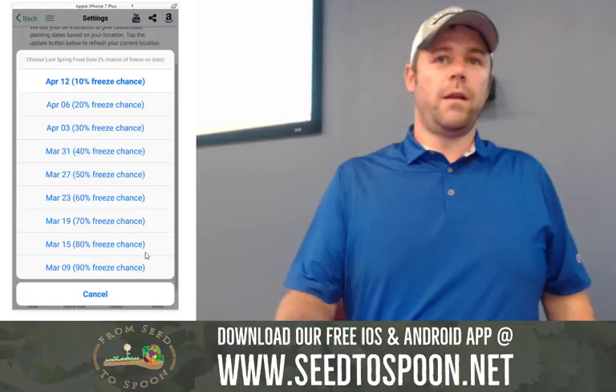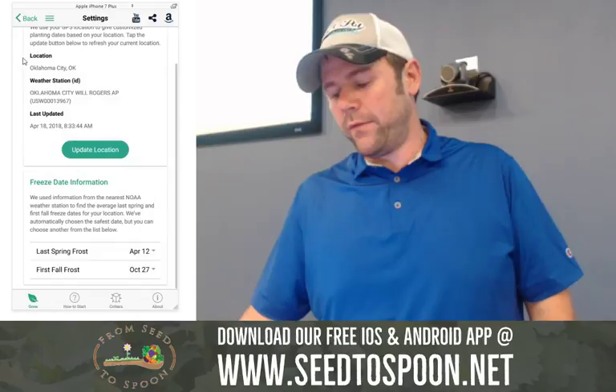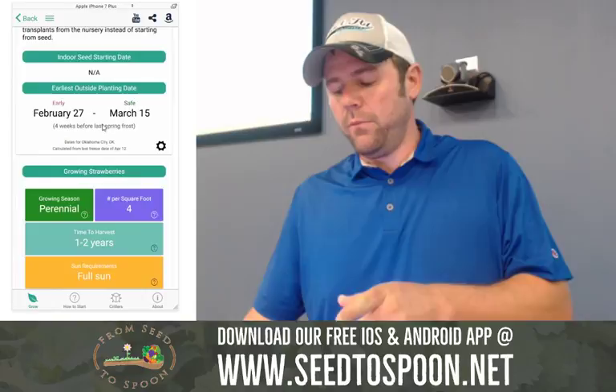This year it was April 15th as our last freeze — three days after normal. The same thing applies for first fall frost. We're going to have an update before you need to worry about it that gives you dates for when to plant in the fall. We just launched this in January, so we have a lot of things I want to add.